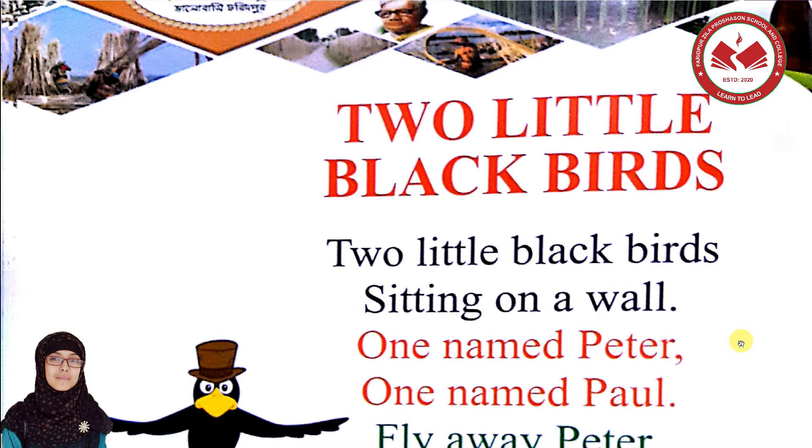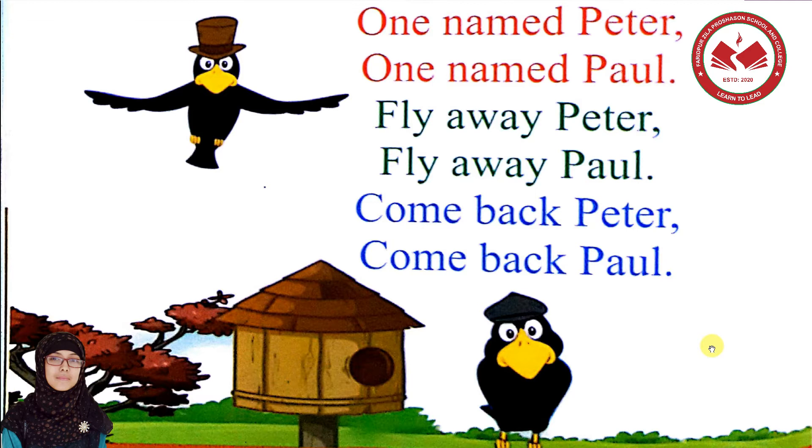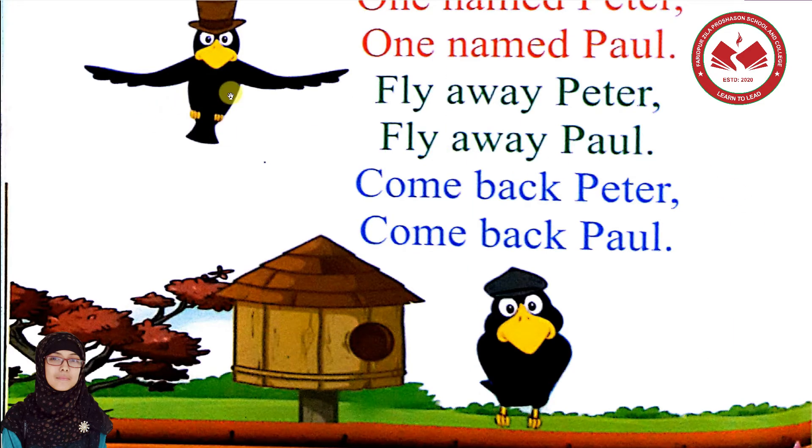We will try to make our own craft. We will try again to make our own birds.